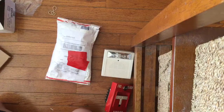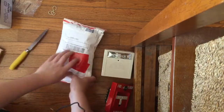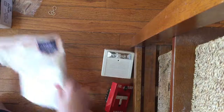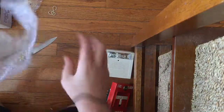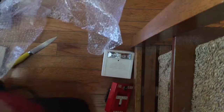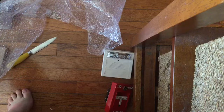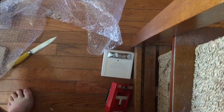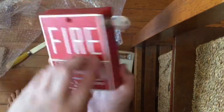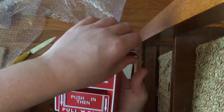Finally, the third package — a triple unboxing. It's a Notifier BGX-101L. It has a key lock, which is a lot better. It uses the Notifier key. Here's the back — it's addressable. And here's the front: just push in and pull down, and reset it just like this.